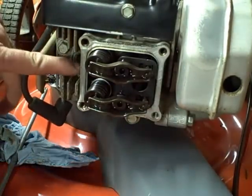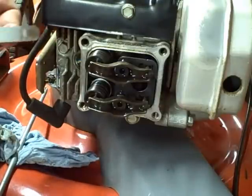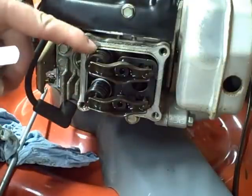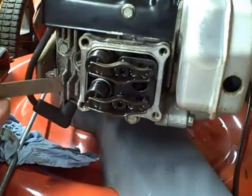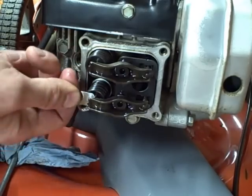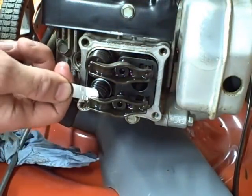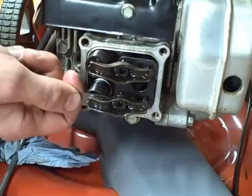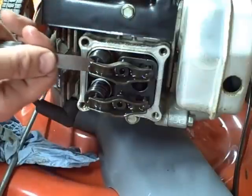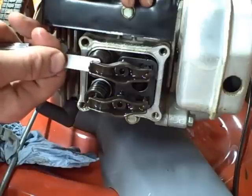Once you get your piston at top dead center on the compression stroke, get yourself a feeler gauge — the correct gauge for whatever the specification is for your engine. On this one it's 4 thousandths for both the intake and exhaust valve. Insert the feeler gauge in between the valve stem and the rocker; if it's set correctly you should feel a slight drag, which I do on this intake valve — that's just about right. However, on the exhaust valve, when I insert the feeler gauge between the valve stem and the rocker, it's really loose. So the exhaust valve needs to be adjusted.